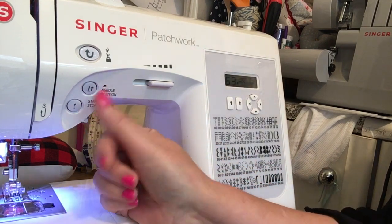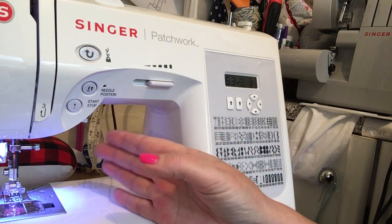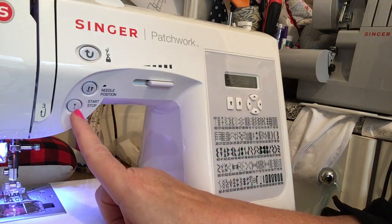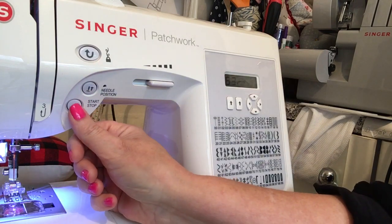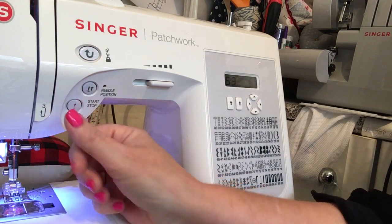It's useful that you can take it off so it doesn't do it — like when I'm dressmaking I don't always want my needle to finish in the downward position. It's also got a start/stop feature and you don't have to use a foot pedal; you can just use the button to start the machine and to stop it.